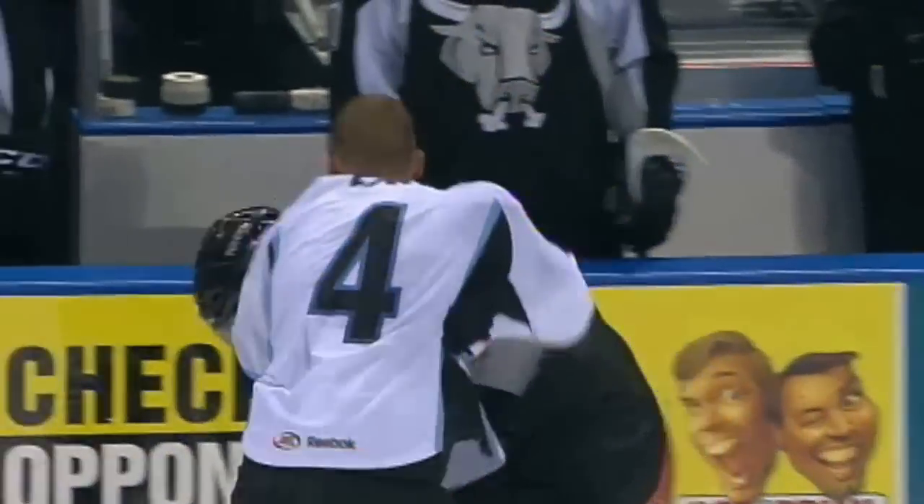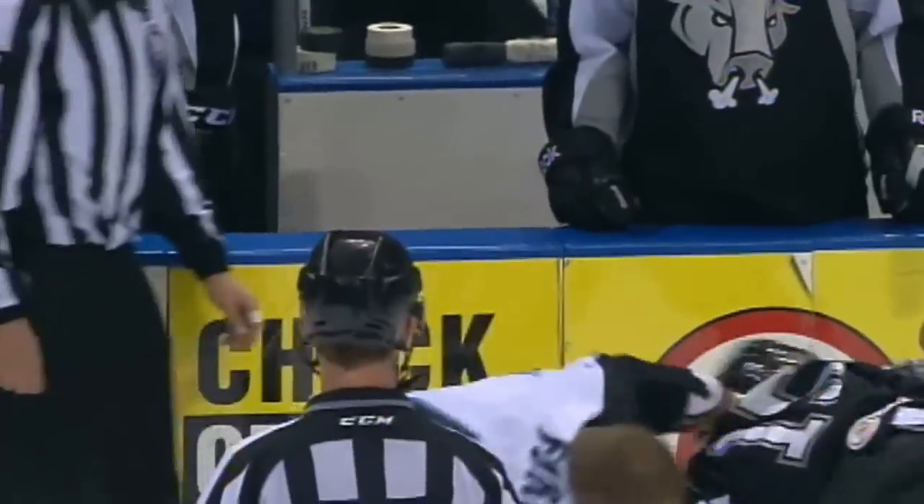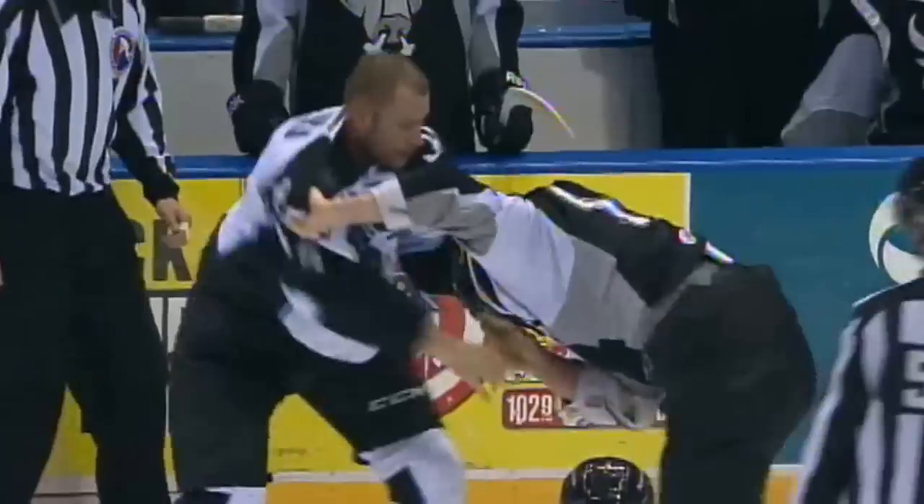It's just hanging on by the string. They do-si-do at the blue line. Ford trying to unsheathe that right arm. He lands another one to the back of Selleck's head, trying to unload that right arm again with an uppercut. Selleck hanging on. There's a good uppercut from Ford.